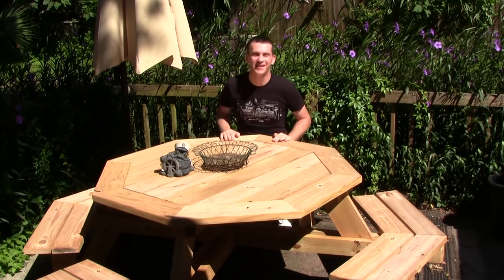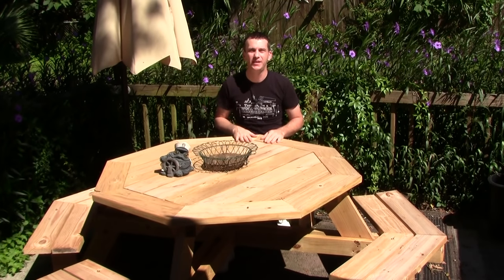Wow, what a beautiful Sunday afternoon. Hey guys and gals, welcome back to the shop. Over the next couple of videos, I'm going to walk you through how to build this octagon picnic table.